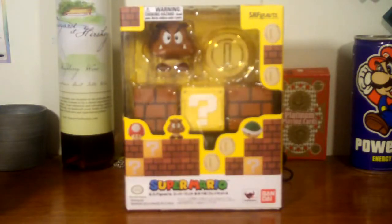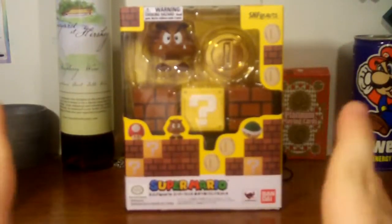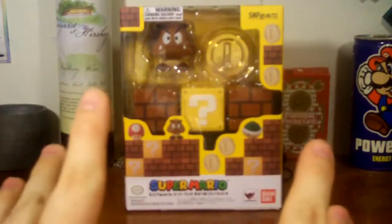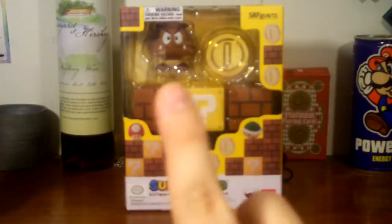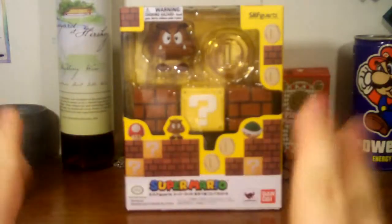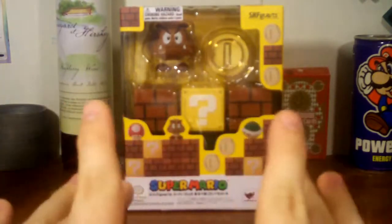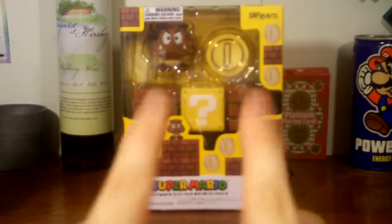Here is Diorama Set A for the Mario SH Figure Arts. We've got another window box display where we can see mostly what comes inside. We see a Goomba, a gold coin — all of these sets come with a gold coin — and we also get three blocks: two blank standard bricks and another mystery block.